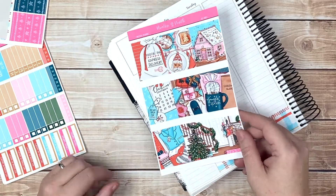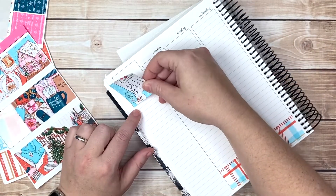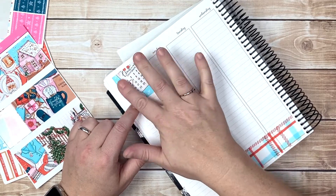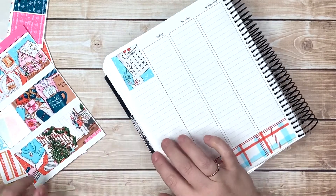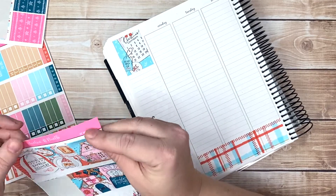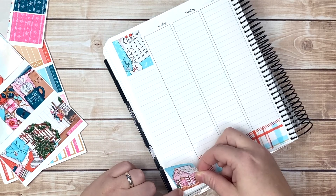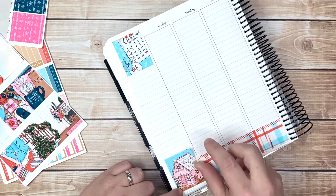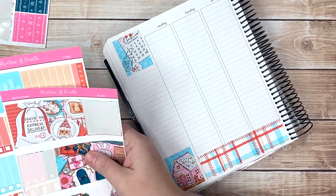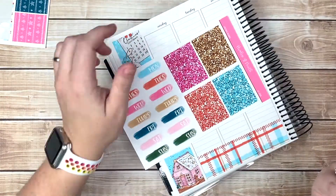Taking a week off from filming didn't do me any justice. I think this box up here is just calling to me. My kids forgot to open their advent calendar yesterday so I guess they're each gonna get to open up one. So here's the thing - what do we use? Do we use the glitter headers or do we use the patterns?